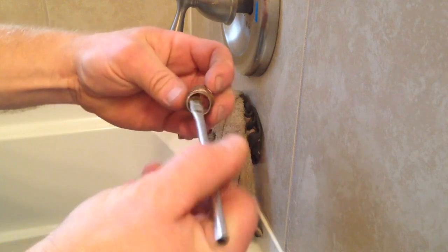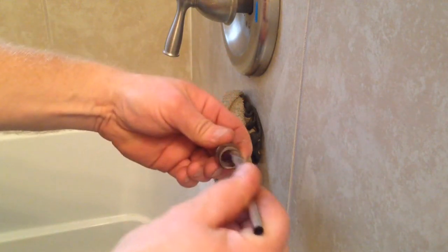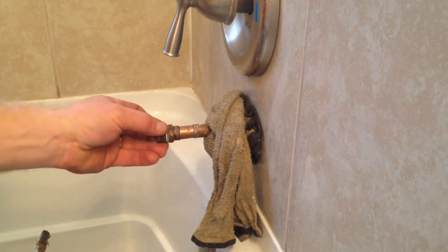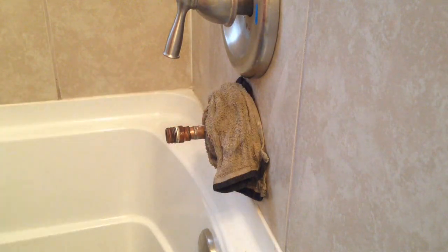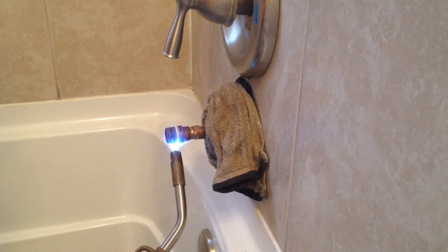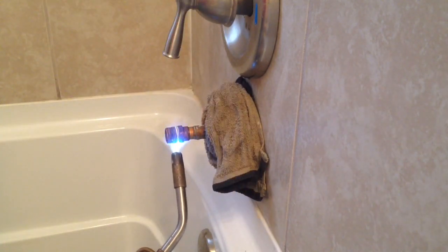Once I get the flux worked into the inside of the fitting, I can go ahead and put it back on the pipe, making sure I push it in all the way and work it back and forth until it's tight. Now I'm going to apply heat again from the underside since heat rises — it makes it easier to control.